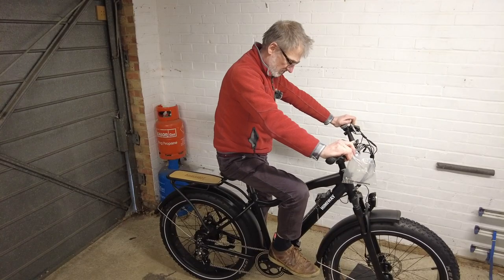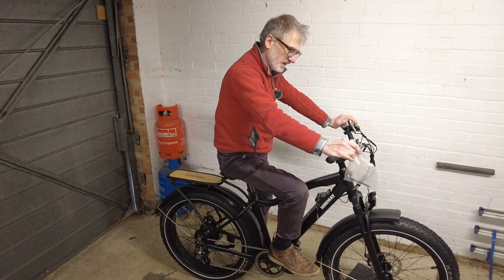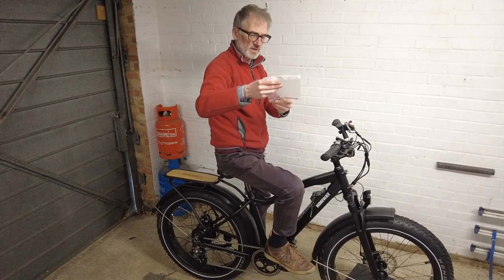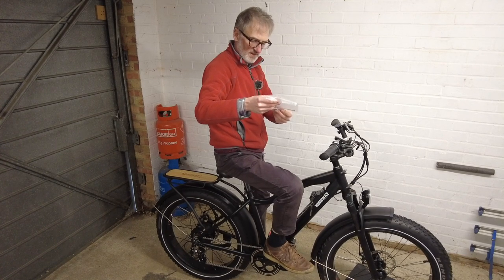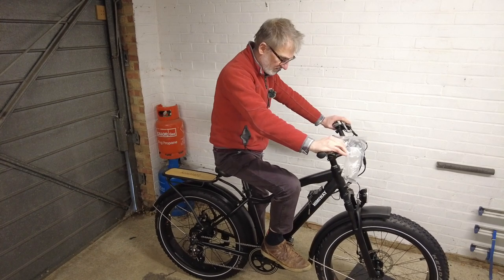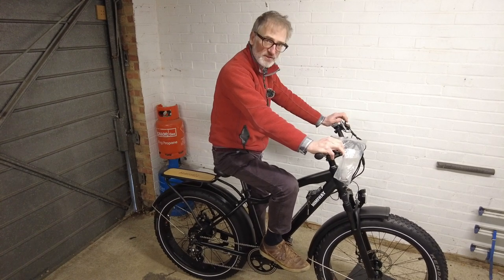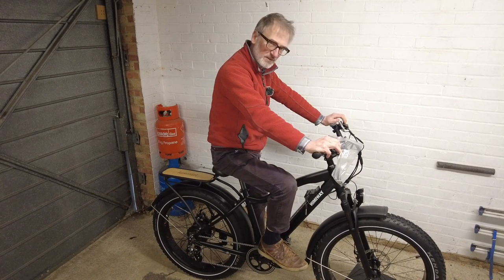Well, that's it then. All I need now is to fit the battery once it's charged. I still have a little bag of nuts and bolts left over, so hopefully we're not going to fall apart on our first journey and these are just spares. My next step is to make sure everything's tightened and adjust the saddle and handlebars to fit me, then I'll be good to give it a little test.